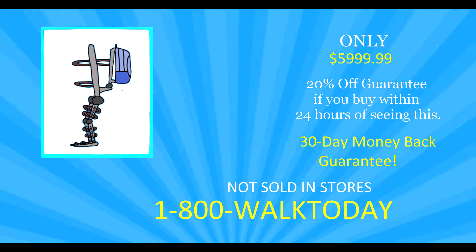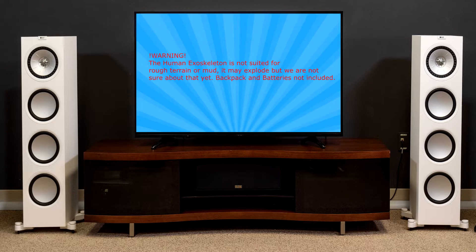Order now in the next 24 hours and you can get 20% off. Warning: the human exoskeleton is not suited for rain or mud — it may explode, but we are not sure about that yet.